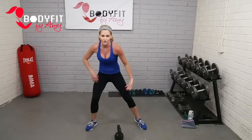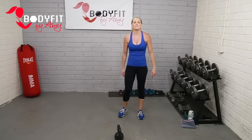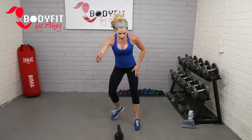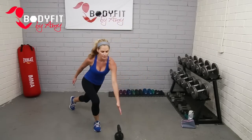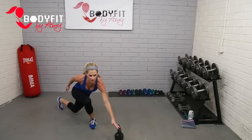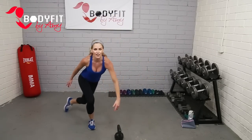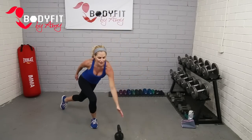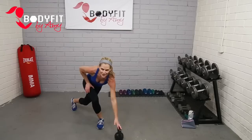Drop that kettlebell down right in front — let's give your hands a little break from it. Let's get a little cardio interval — speed skater. Tap behind, touch your bell. Trying to get low. If you need to keep it low impact, totally fine — I just want you moving. If you can, make it a little more of a jump. Get low. We're keeping these quick, just giving our hands a break from holding that kettlebell. Four, three, two, one. Good.